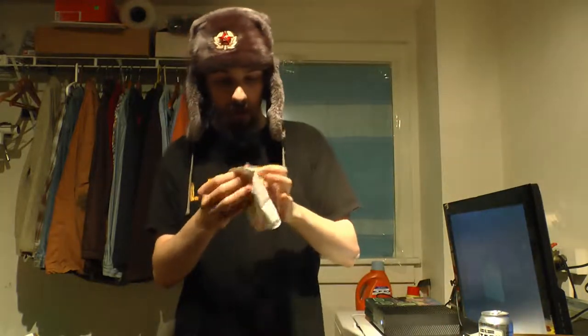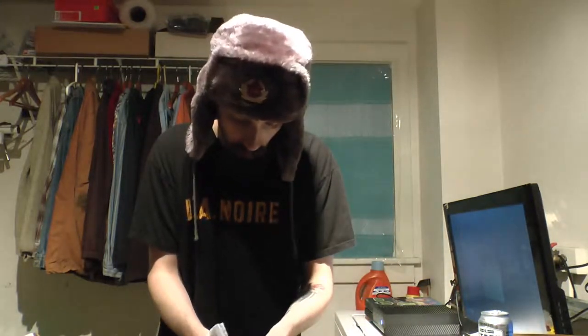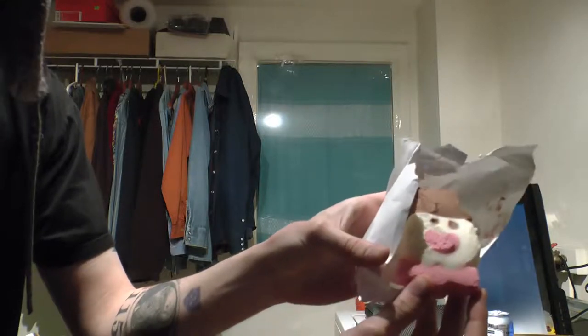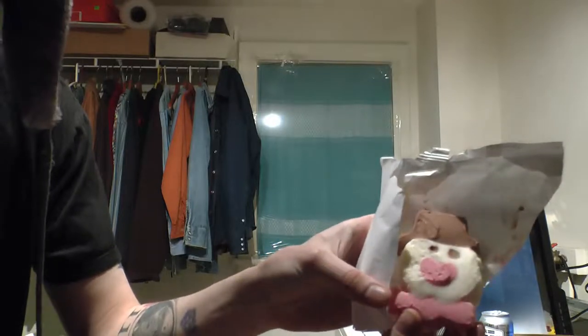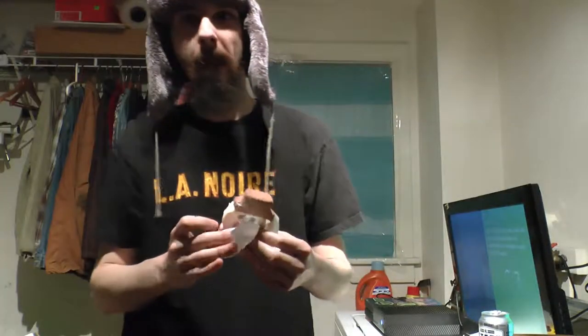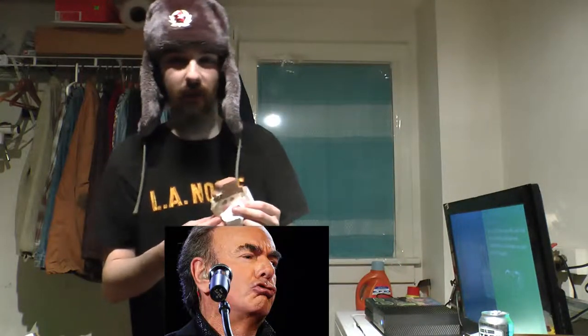Drinking some Steel Reserve to celebrate the holiday cheer. Opening it up — that's what she looks like. Sorry about the lighting; it's night time, just trying to be quiet here. It's like strawberry, vanilla, and chocolate — kind of like a Neapolitan snowman. Neapolitan — Neil Diamond — what? Let's give it a try.